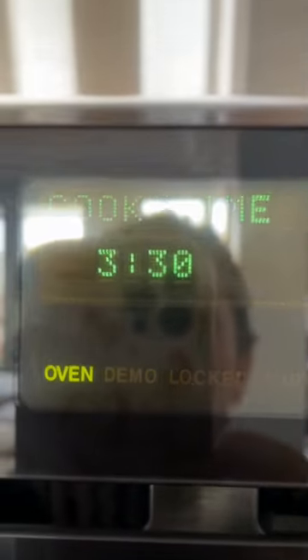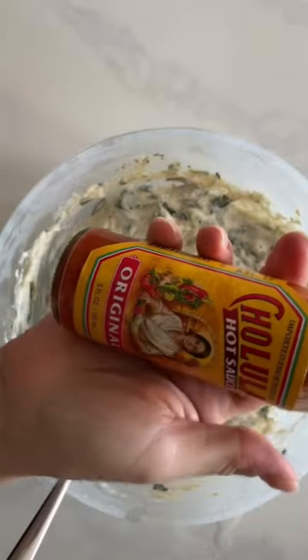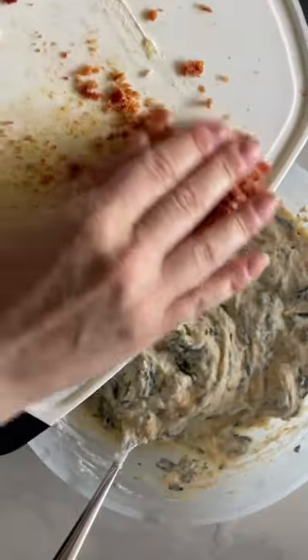The microwave melts all the ingredients together and results in this unbelievably creamy mix. It's so delicious. You could totally stop here, but I wanted to bring it to another level. I'm adding sour cream for tang, a few shakes of hot sauce, and crumbled bacon to the mix.